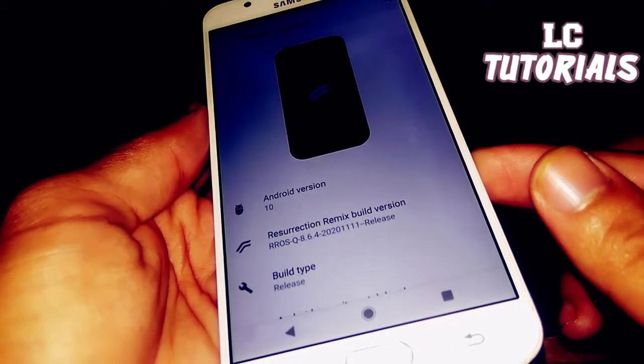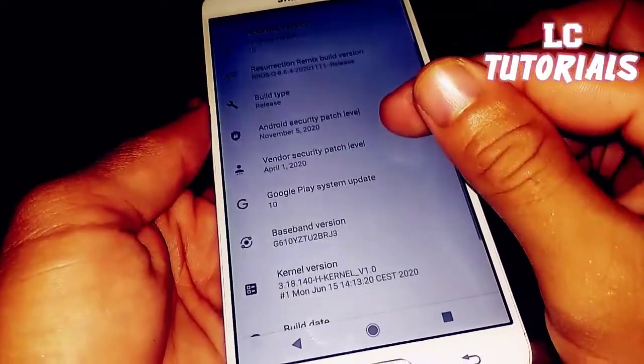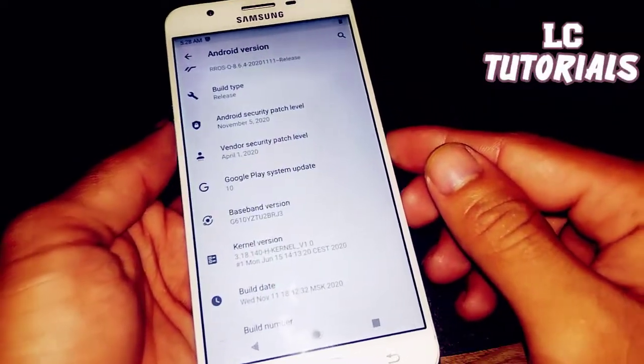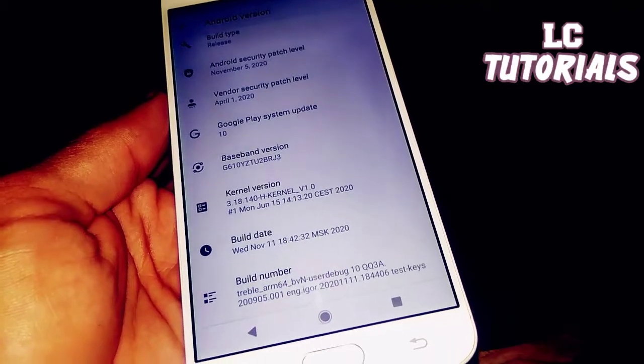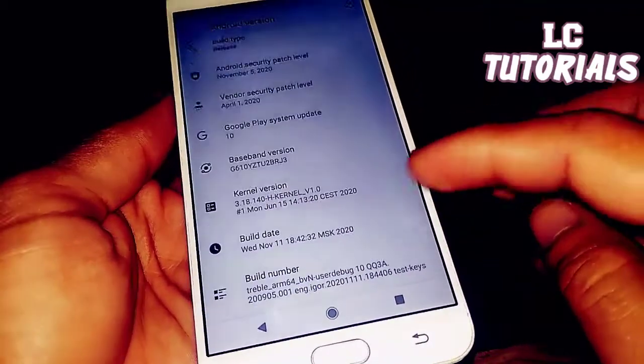The Resurrection Remix build version is 8.6.4. The vendor security patch is updated to April 1st, and the kernel is the Edge Kernel version 1, triple arm64.